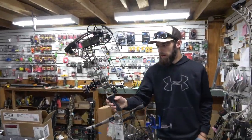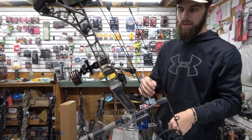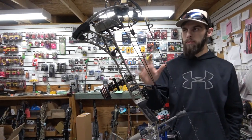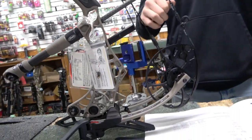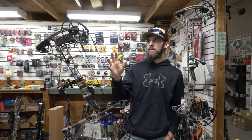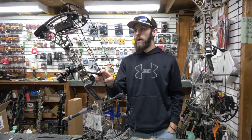Moving over to the all new V3X 29, this bow offers you a 29 inch axle to axle and a six inch brace height, with all the same technology put into one compact, well-rounded hunting bow. If you are a short bow guy, this is the bow for you — out of a tree stand, a ground blind, or hunting on the ground. The brace height on the 29 is 6 inches and the IBO speed is 340 feet per second. A fast, quiet, quick little bow.